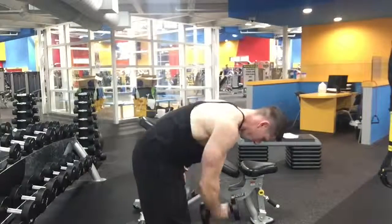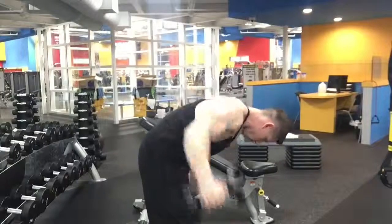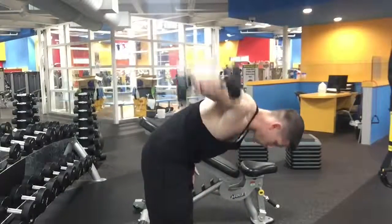So if we have inconsistencies — one arm is a little stronger than the other or so on — we can apply a single arm movement here to isolate a little bit better.